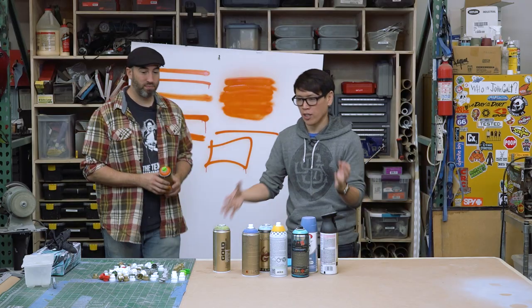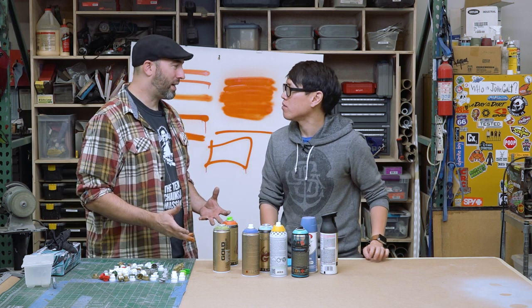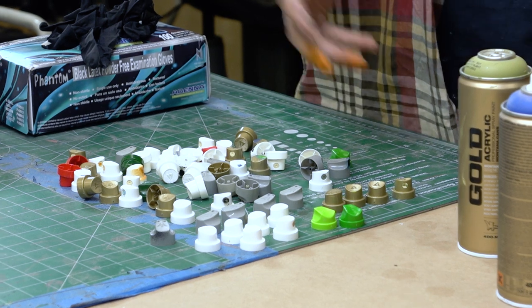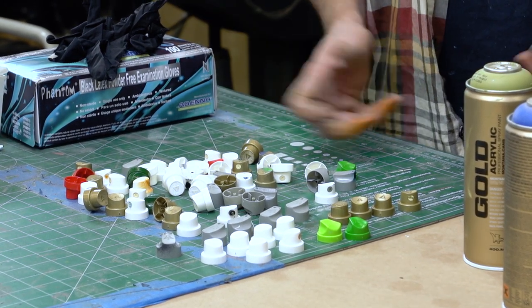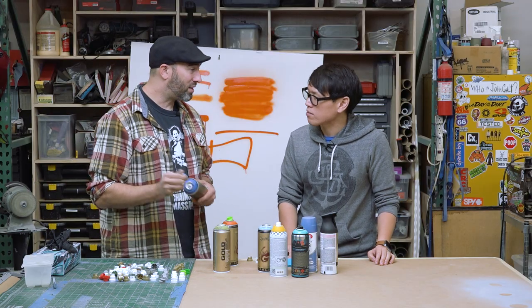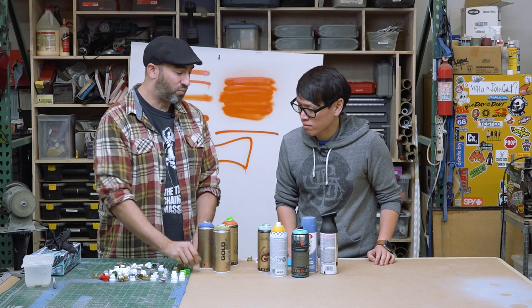Frank has a huge collection of different tips. Every time he buys a can he picks up a couple of tips because tips get clogged eventually. He likes to have an extra stash so that if one gets clogged up he can just throw that tip away, grab another one of the same thickness, and keep going.